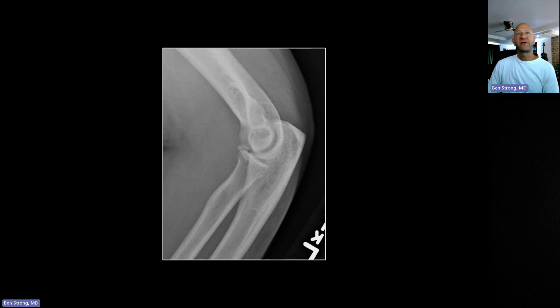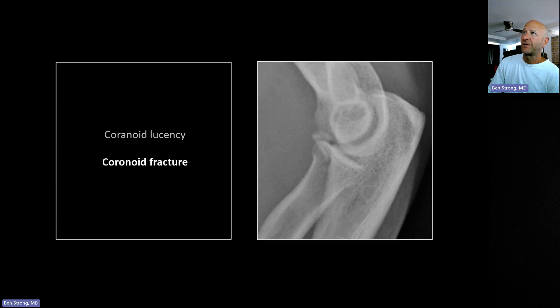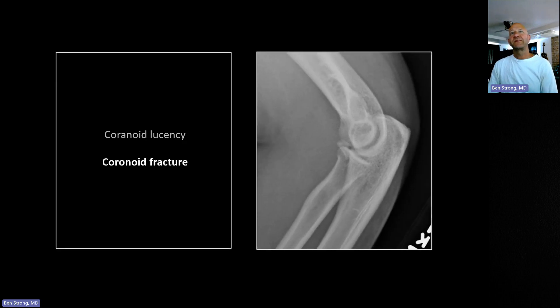The last elbow fracture is a coronoid process fracture. If you see an elbow effusion and can't identify a cause, and the mechanism isn't consistent with a radial head fracture (which is typically a FOOSH — fall on outstretched hand), get an oblique view. Obliques are part of many routine elbow series but not always. You will never see a coronoid process fracture on a straight lateral or frontal view; obliques are required to definitively diagnose these.